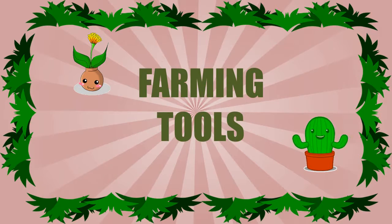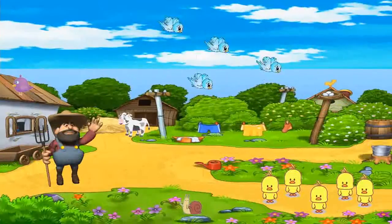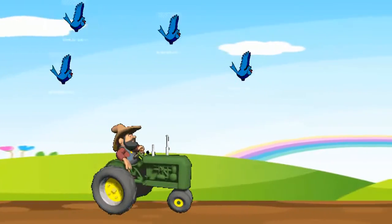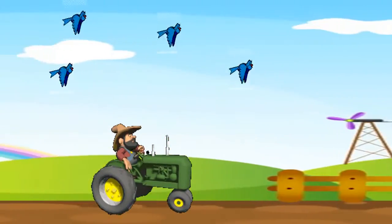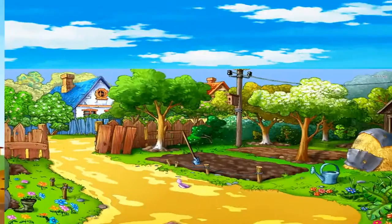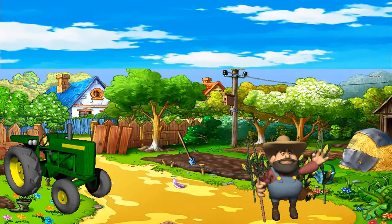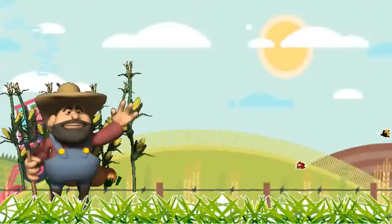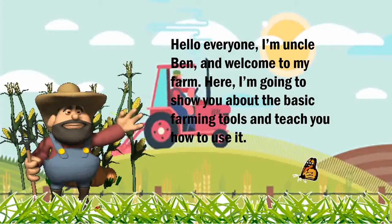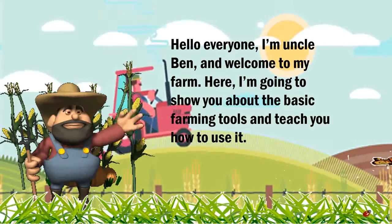Farming Tools. Hello everyone, this is Uncle Ben, the Farmer. Welcome to MyFarm. Here I'm going to show you the basic Farming Tools and teach you how to use them.